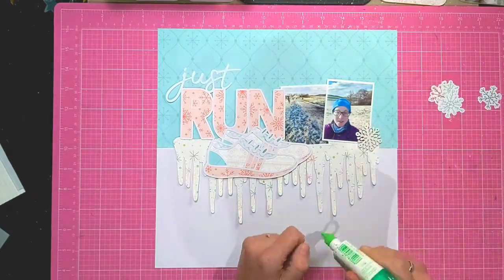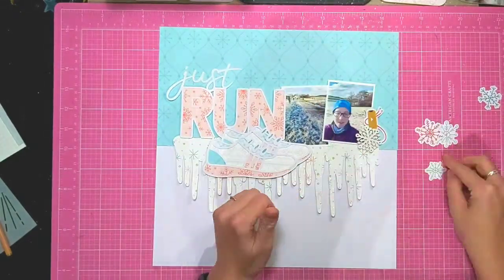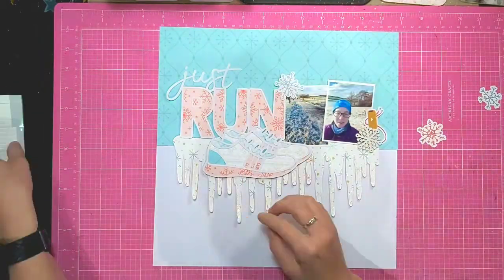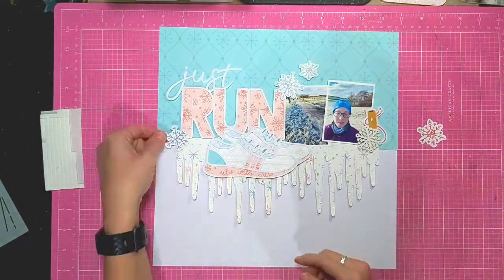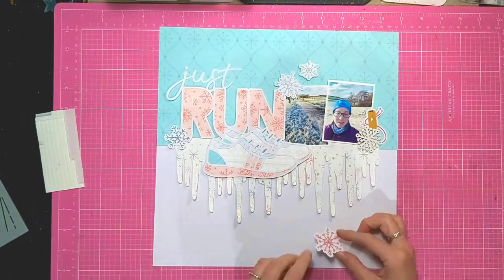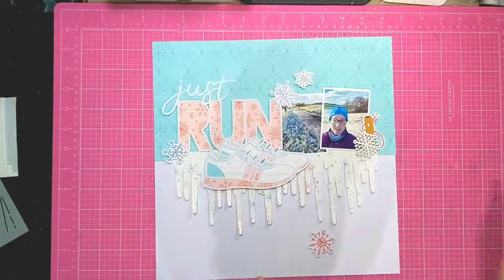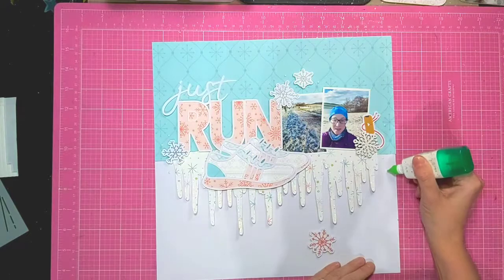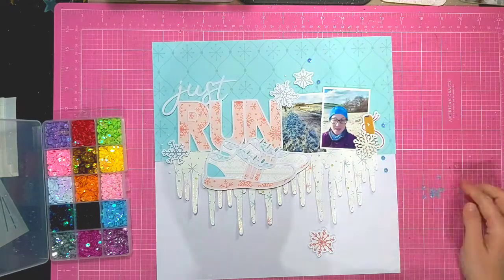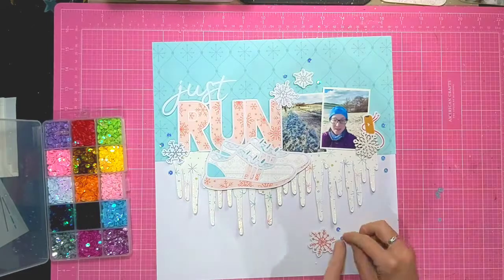I'm just looking at some embellishments now. I've pulled out some die cut pieces from the Hip Kit Club, and then this wooden white snowflake that came on a gift at Christmas, and some headphones - I just thought it went well with the running feel. I'm adding some snowflake die cuts on foam pads to give a bit more lift. I've put the pink die cut to the bottom of the page so it pulls the pink from the title and the trainers all the way down. I've added some dots of glue and I'm popping some blue sequins to give a bit of bling to the layout.